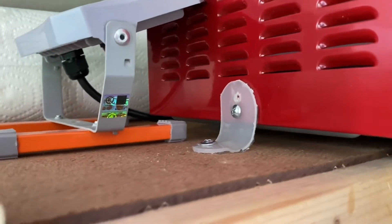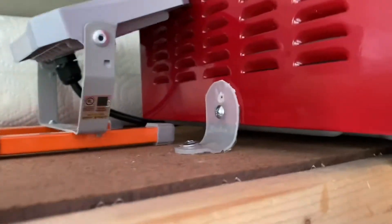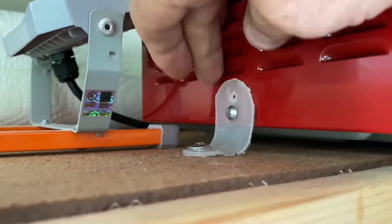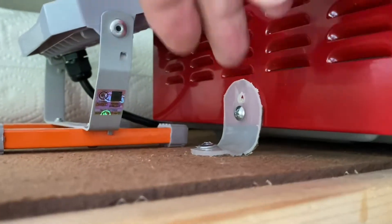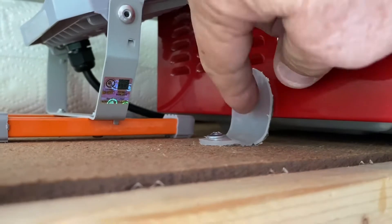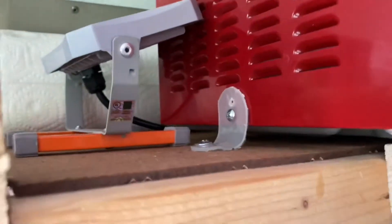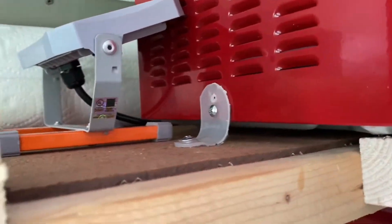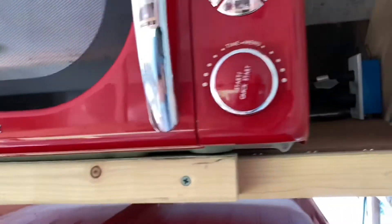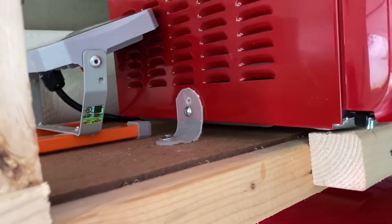So I took an iced tea jug and cut a piece out of it, took a screw out of the side of this microwave, punched a hole, and then ran a screw down into the floor. So that holds the microwave good and solid.